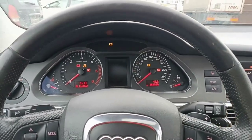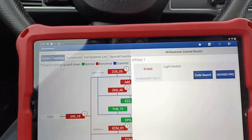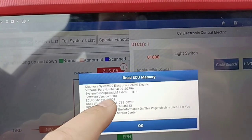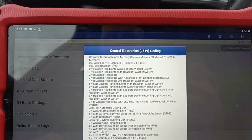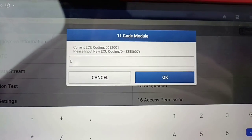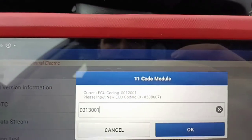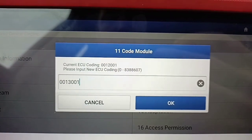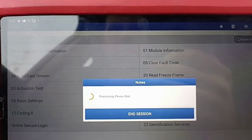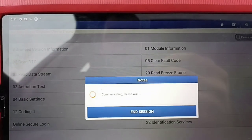Switch on again, and then we will go to the last one and replace this value. Code the module. We have 0013 — zero zero one and instead of 2 we'll put 3. Press OK. Coding successfully.